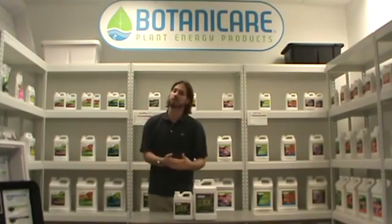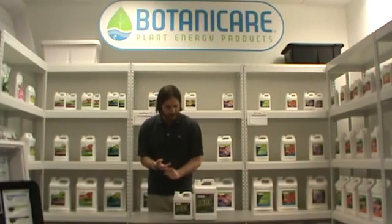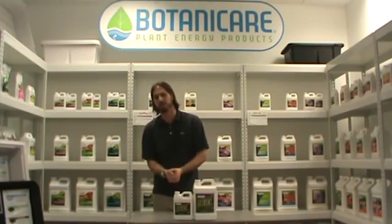This product is completely clear and transparent, so when using it hydroponically, there's no worry of staining your roots or staining your reservoir. This product has been doing great for us, and we're excited to talk to you guys about it — make sure you pick this product up at your local hydroponic store. Thank you very much.